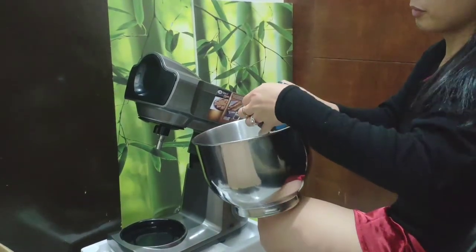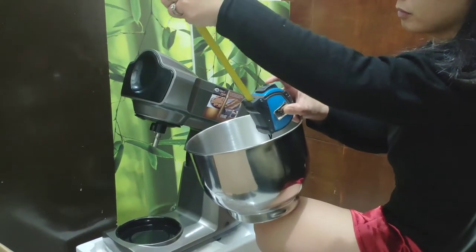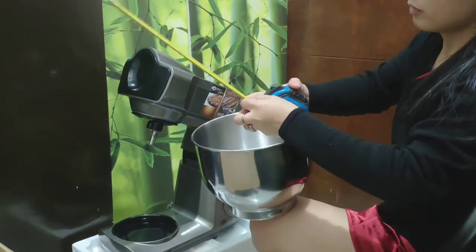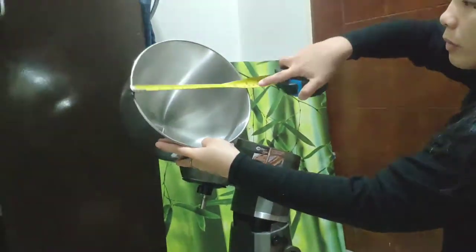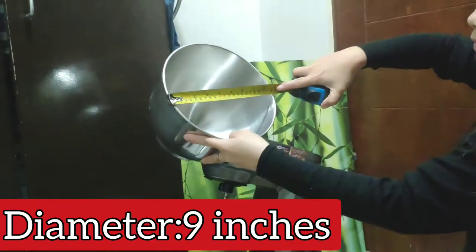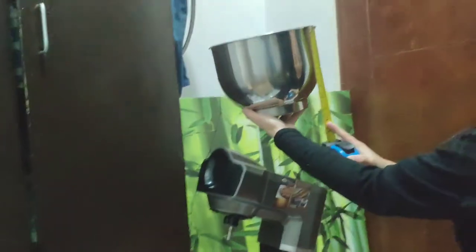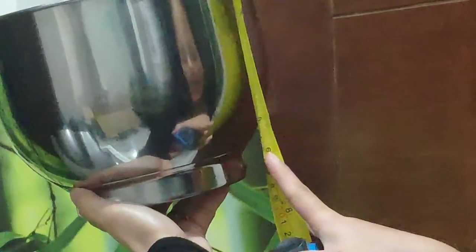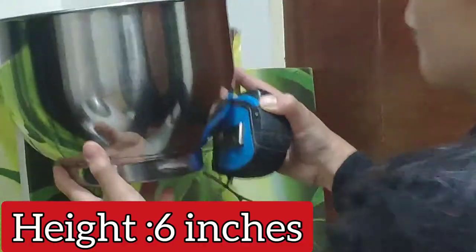Let's see the bowl size to give you an idea. The diameter is nine inches. And the height of the bowl is six inches.